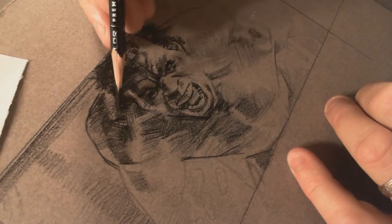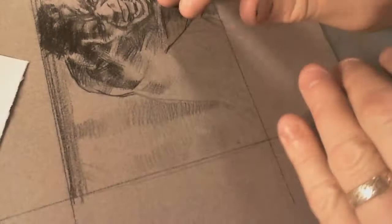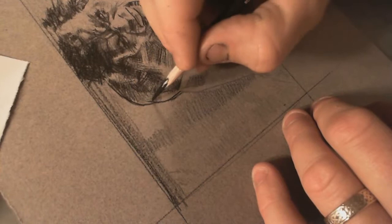Once I come back with the blacks I'll actually black in areas, and also hit it with a wash — I'll be using black paint but with a lot of water in it, so some of it comes in as a wash. And he's got some black here.